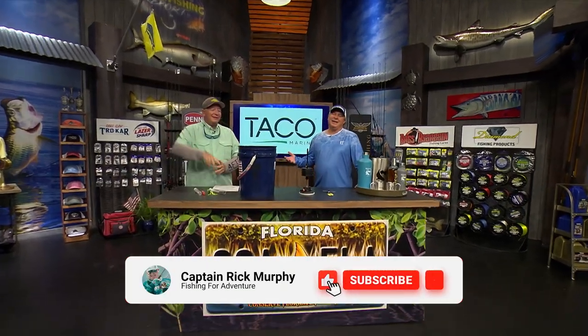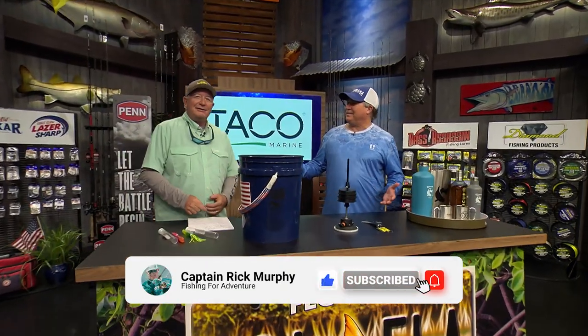We're back at the CCA Workbench with Dave, and it's the Taco Marine Trolling the Edge segment. Let's see what kind of new products we have.